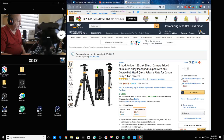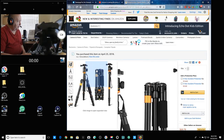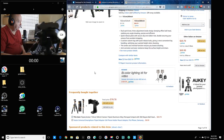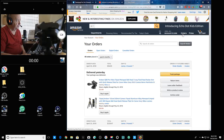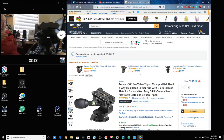Now this tripod doesn't have the handle at the top or whatever. But the same company makes — well, I'll look it up — a ball head attachment, and I could take the old head off and put this on top of it. It's really smooth operating and fully adjustable, so I ordered that.